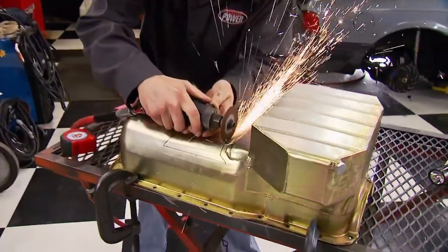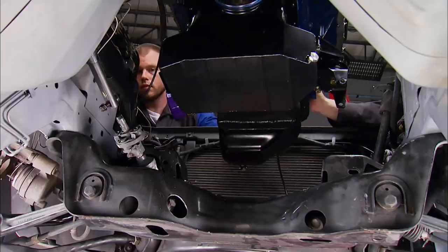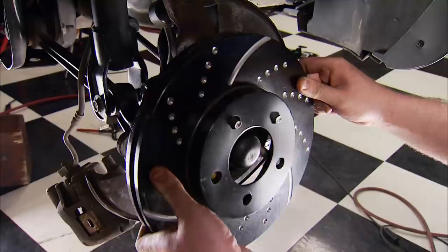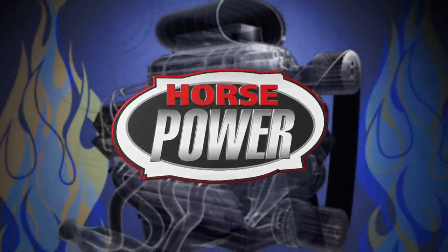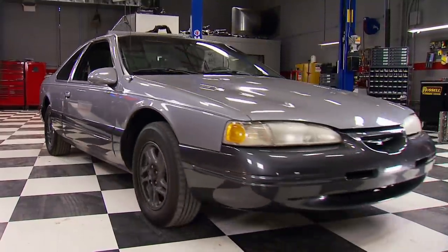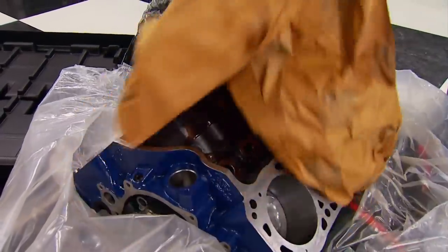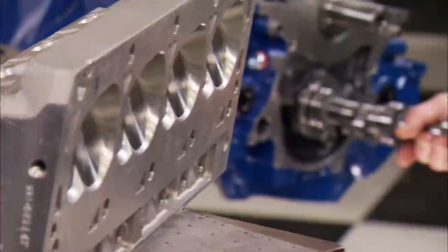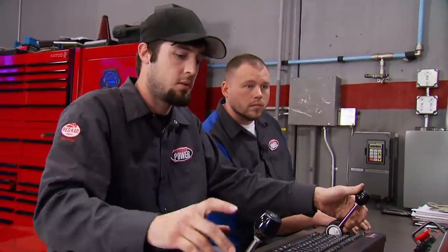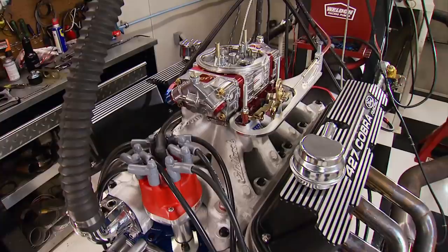Project Deep Sleep comes together on Horsepower today as the 427 comes to rest inside the plane chain Ford, followed by the six-speed trans and more upgrades. Then the guys have to fab their way through fitment, all in uncharted T-Bird territory. In our quest to build a bad sleeper bird, we took a 427 Boss short block, filled it with a hefty high-performance parts combo, and loaded it on our dyno for a 610 horsepower result.